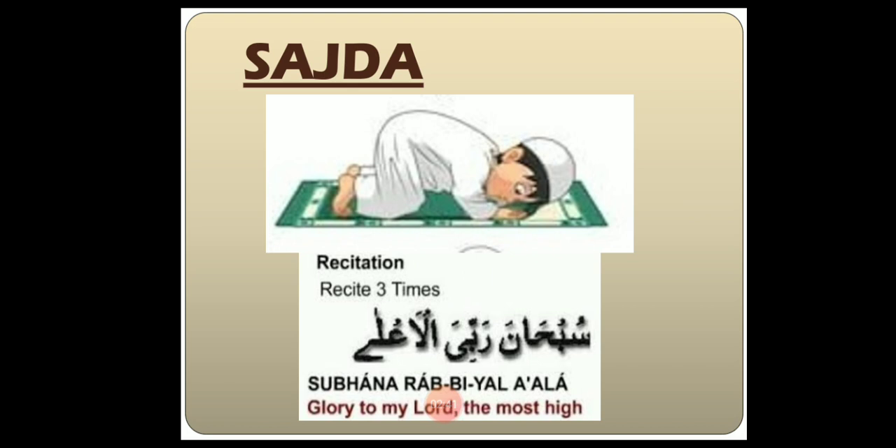The next step is Sajda. In Sajda, we recite Subhana Rabbi Al-Azim three times. Dear students, in each Rakat we do Sajda two times. Between these two Sajdas, we recite: Allahumma Akfirli, Varhamni, Vajburni, Vafini, Vahdini, Varzukni, Varfani.